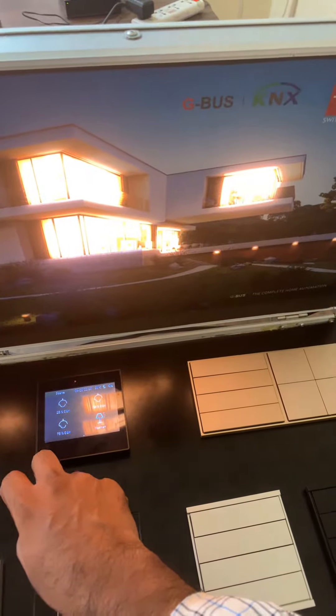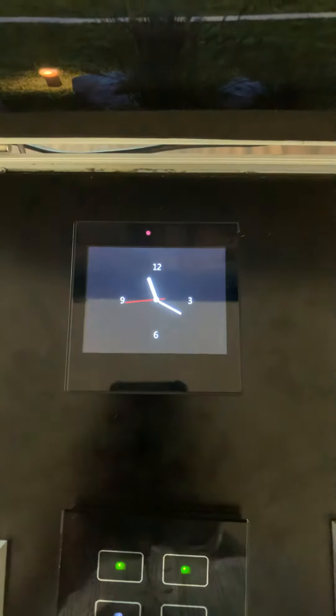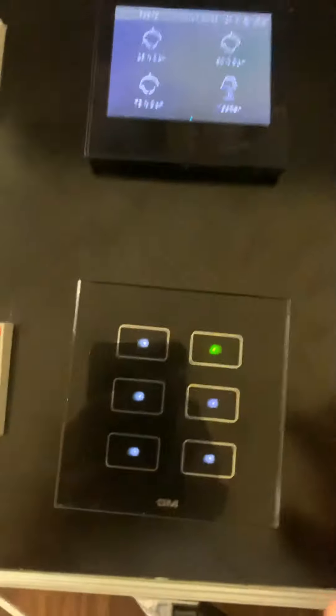When we press it again you can see it reducing, and there is a master switch also. I just wanted to show you the beauty of these switches — that is the reason I am taking this video.